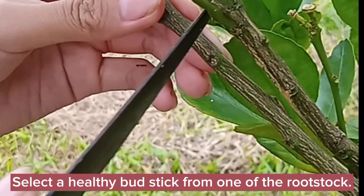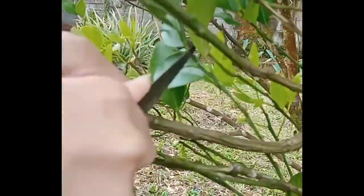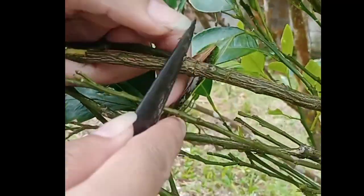Select a healthy budstick from one of the rootstocks. Make the same circular cut around the identified budstick. Remove the bark together with the bud.